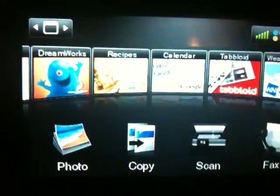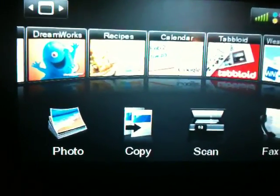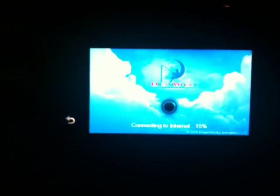Pretty cool app. There are a bunch of other apps available such as the coupons.com app, the tabloid app which will let you syndicate your RSS feeds into your own personal newspaper, the calendar app which lets you print a calendar, and the DreamWorks app where you can print out coloring pages for your kids or different arts and crafts type things. I'm not going to show you that right now, but I just wanted to show you how the weather app worked.